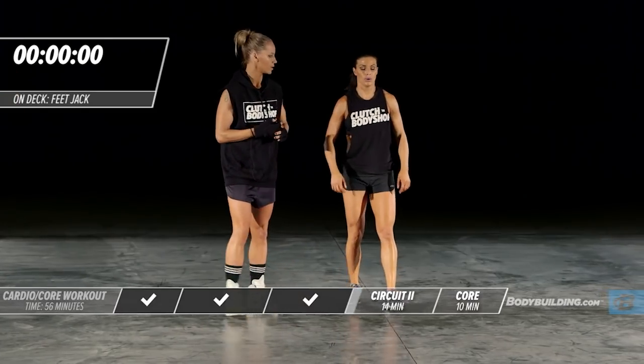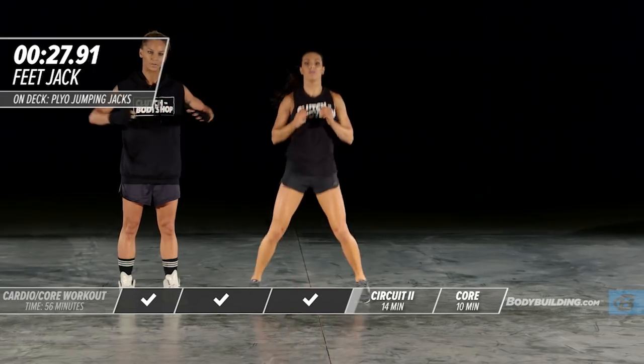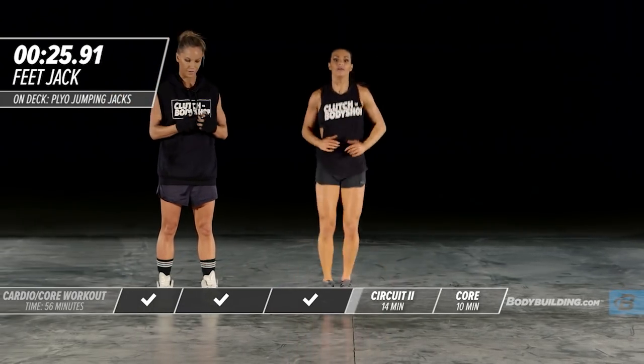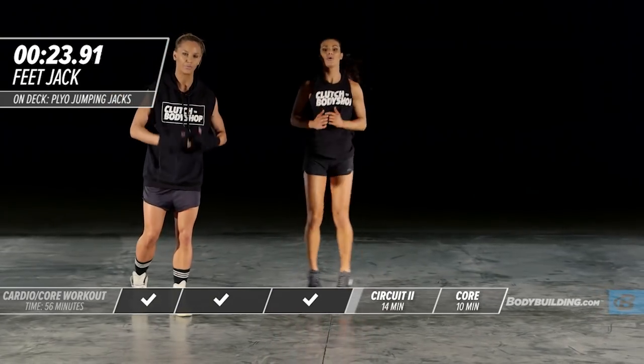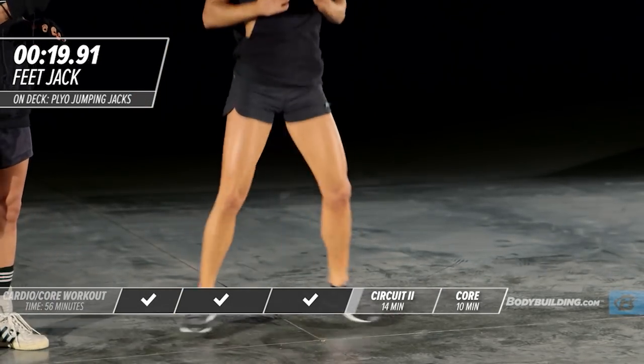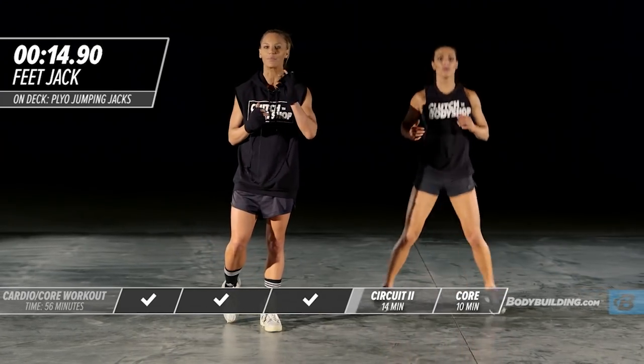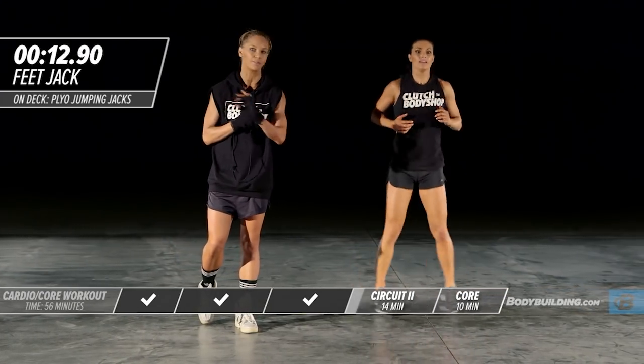Moving right into our feet jacks. This is like a half jumping jack — you're just bringing your arms out and your feet out. We went through a big compound movement, so now a smaller movement to give your body adequate rest. If you need to take more rest between exercises to be able to go full speed, that's fine, but please limit it to 10 seconds at the most.